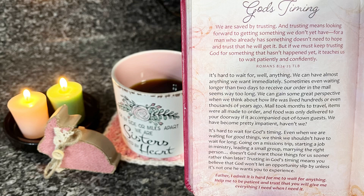It's hard to wait for — well, anything. We can have almost anything we want immediately. Sometimes even waiting longer than two days to receive our order in the mail seems way too long. We can gain some great perspective when we think about how life was lived hundreds or even thousands of years ago — mail took months to travel, items were all made to order, and food was only delivered to your doorway if it accompanied out-of-town guests. We have become pretty impatient, haven't we? It's hard to wait for God's timing. Even when we are waiting for good things, we think we shouldn't have to wait long — going on a missions trip, starting a job in ministry, leading a small group, marrying the right person. Doesn't God want those things for us sooner rather than later? Trusting in God's timing means you believe that God won't let an opportunity slip by unless it's not one he wants you to experience. Father, I admit it is hard for me to wait for anything. Help me to be patient and trust that you will give me everything I need when I need it.